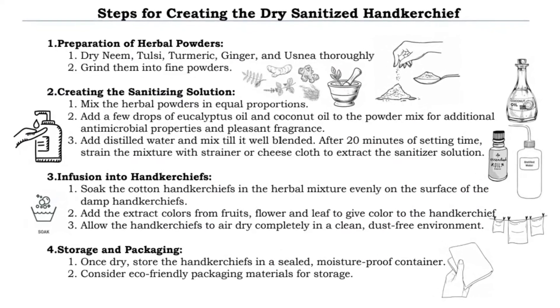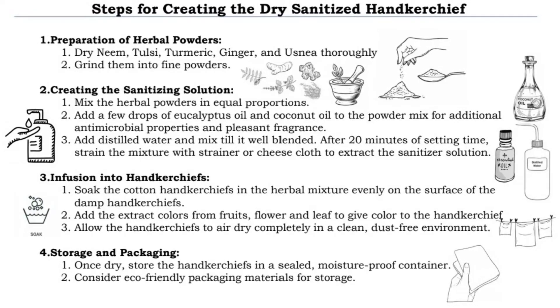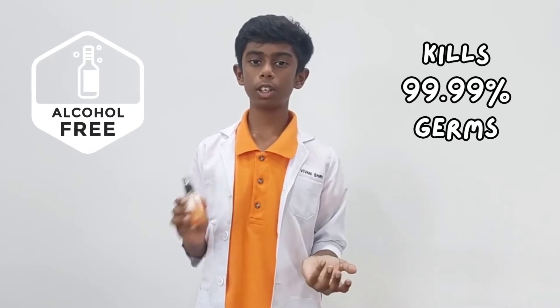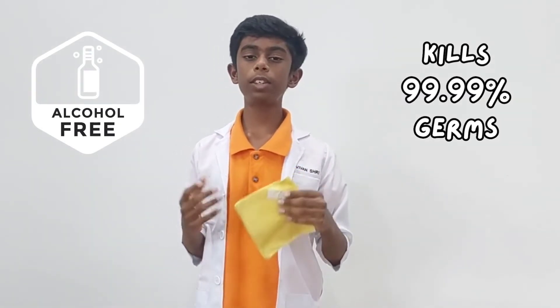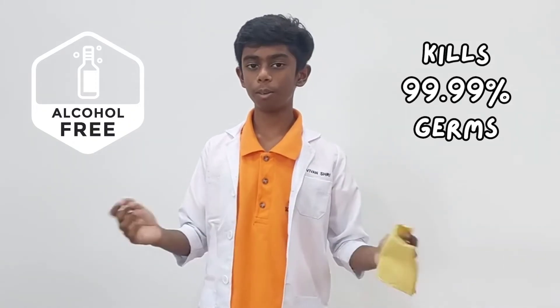This is the step we use to make the solution and handkerchief. To make the solution, mix one part of distilled water and solution using 30 to 40 ml. The handkerchief can be easily carried in a pocket or bag, making it convenient to bring anytime, anywhere. Initial tests show promising results and feedback has been positive, highlighting its convenience and natural value.